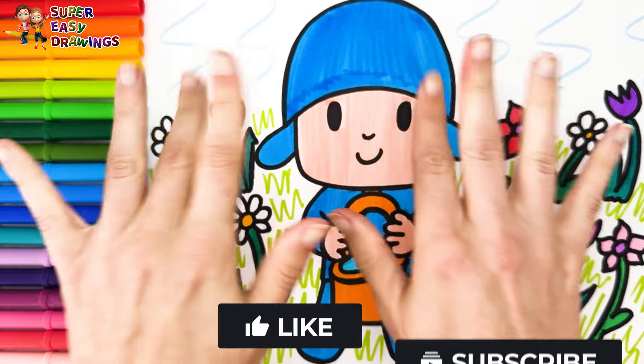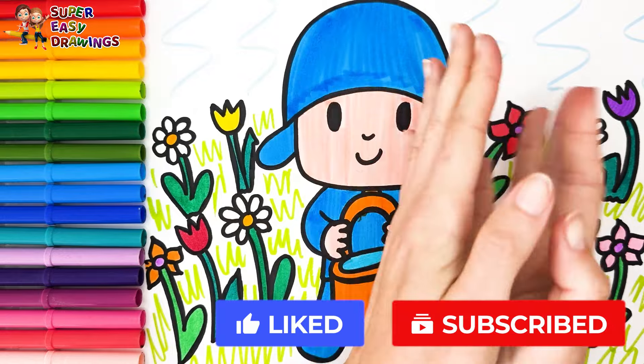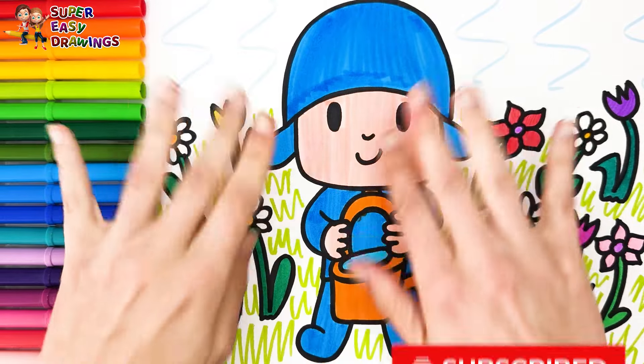If you like this video, please like this video and subscribe to the channel. See you in the next video!